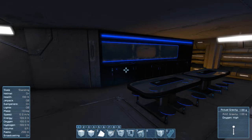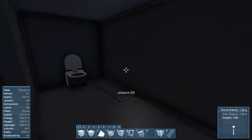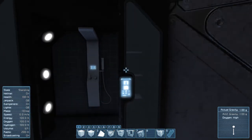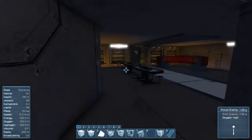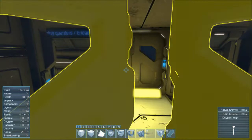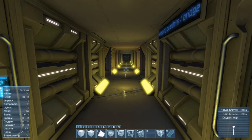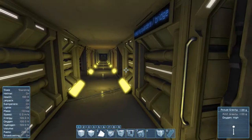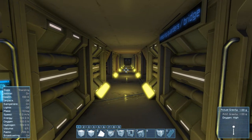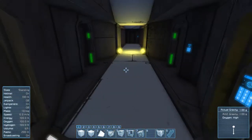Then there's the canteen area and crew quarters. Oh wait, I almost forgot one of the most important rooms — the toilet and shower, because apparently you need that. Over here you've got a main hallway going from side to side so you can go in and out of the ship. Those two are also designed to lock with merge blocks to stations, so you can potentially have an airtight seal when going outside.